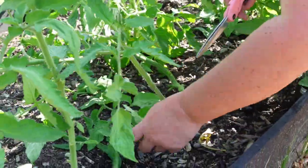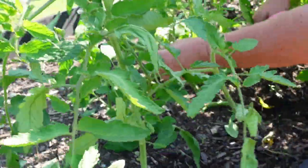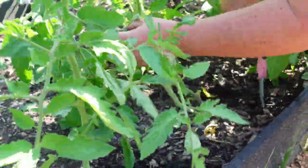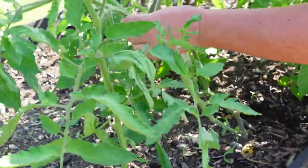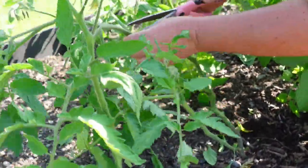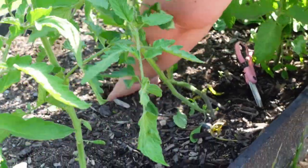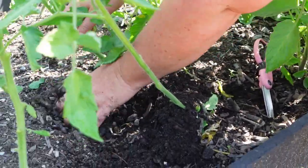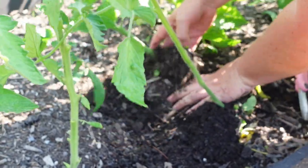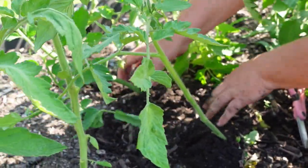Because this one is so tall and lanky, we're going to go ahead and dig down, bury the root like we did on the other one, and give ourselves another tomato plant.